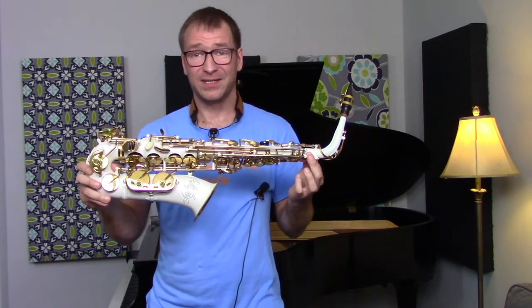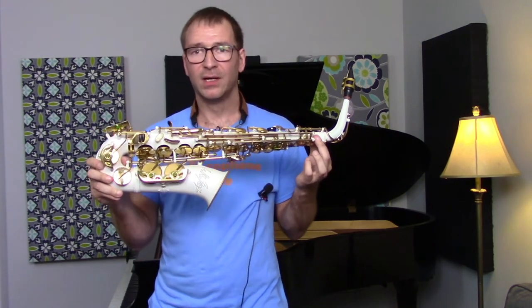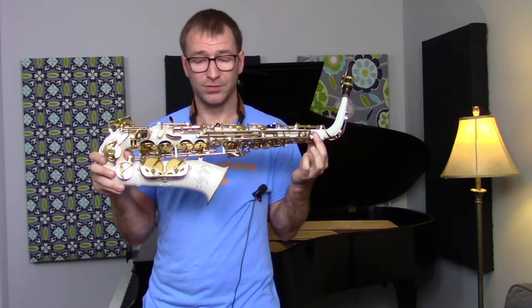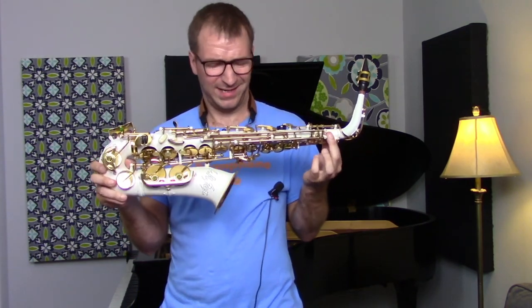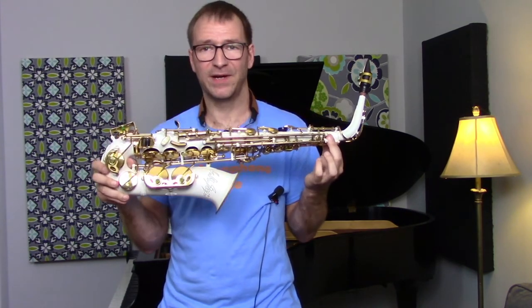So there you have it. It plays quite well, despite coming halfway around the world and being advertised as needing tweaking. It sounds like it plays pretty well in tune — I'll have to spend a little more time with it. It plays relatively easily, I think it sounds pretty good. It's a really heavy horn, but man, it's cool. I think I did really well on this purchase. I am very, very happy.